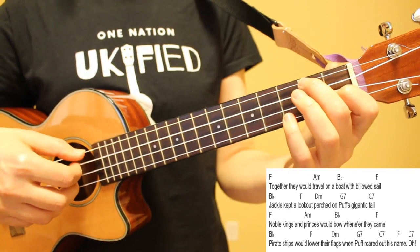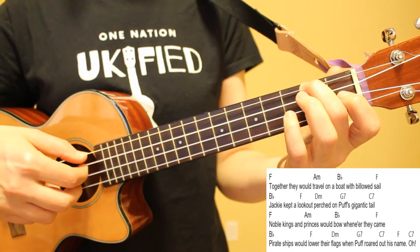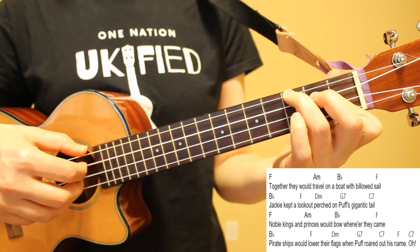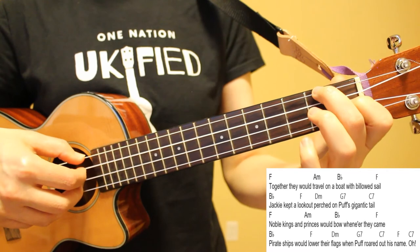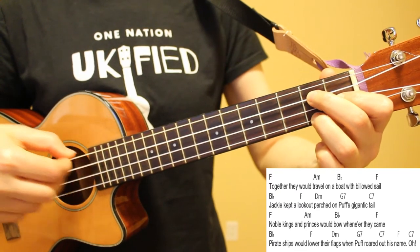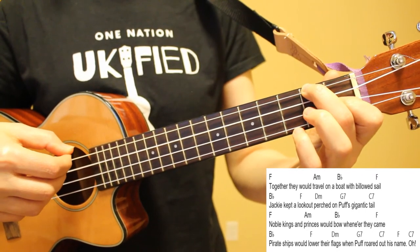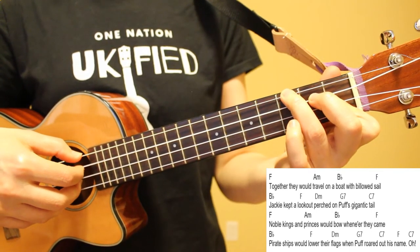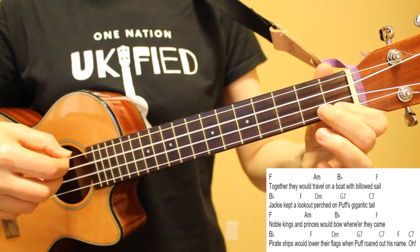For line three, our chord progression is the same as line one: Noble kings and princes would bow from where they came. For line four, we'll play our pattern once on B flat, and then pick all four strings on F, D minor, G7, C7, F, and ending on C7. Adding in the lyrics to line four: Pirate ships would lower their flags when Puff brought out his name.